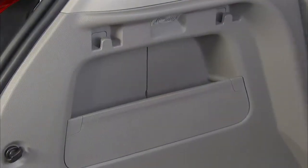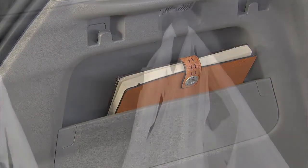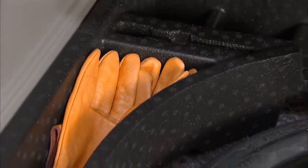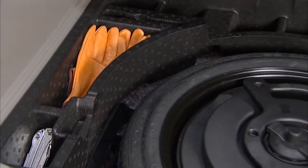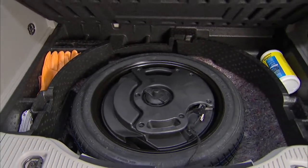The side panels of the rear cargo area each feature storage compartments, as well as hooks to hang shopping bags. When you lift the spare tire compartment cover, you'll find additional storage possibilities to keep small items concealed or just out of the way.